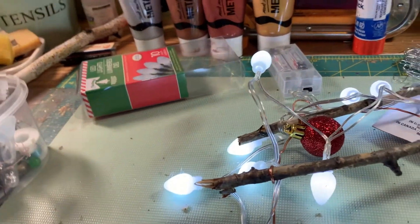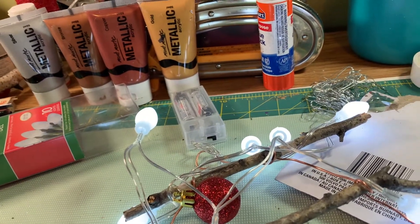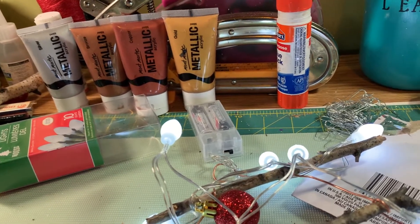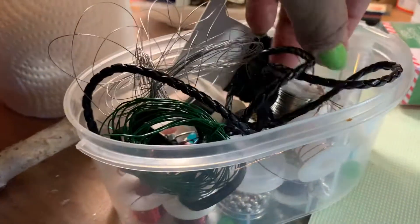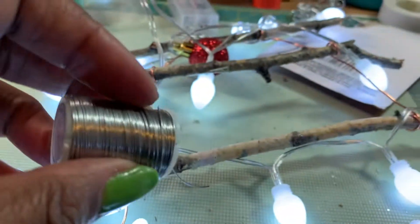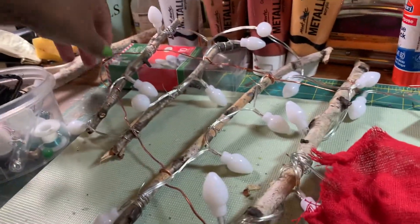I'm going to adhere these little tiny rows of lights with just a tiny piece of either this wire or this silver wire - just something to tighten them onto the branch. This is a really rustic Christmas tree, I tell you. So I have my lights all strung on and wired on and they look way better.